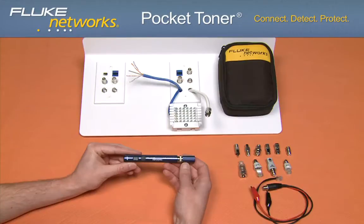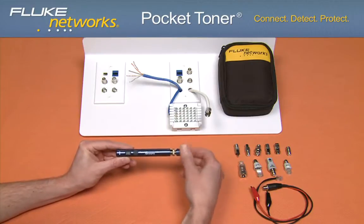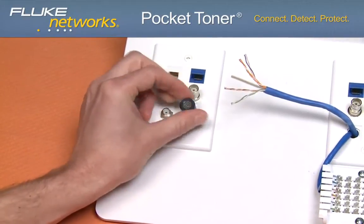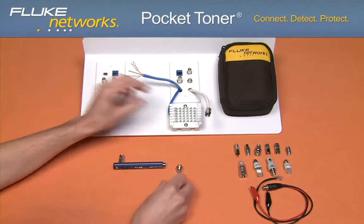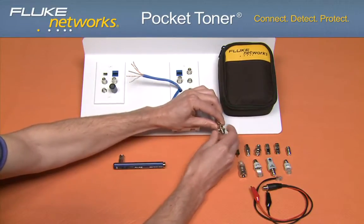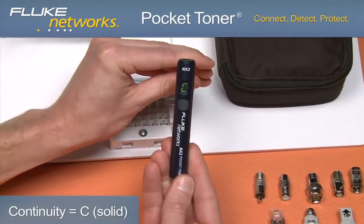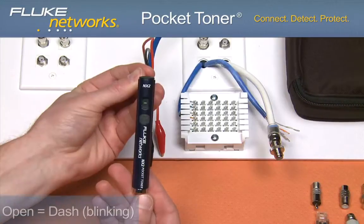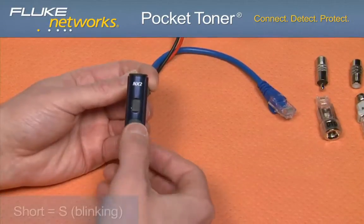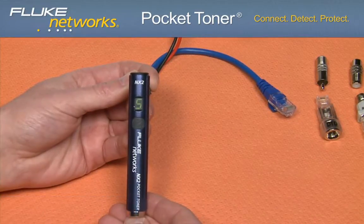Let's take a look at the application. Turn the unit on, remove the detachable toner unit and connect it to one end of the cable using any of the kit adapters. Connect the main unit to the other end of the cable. If there is continuity between the detachable buzzer and main unit, the display will show a solid C, indicating continuity and you will hear an audible tone. If the display shows a blinking dash, this indicates an open circuit. If an audible tone followed by a blinking S is present on the display, this indicates a short.